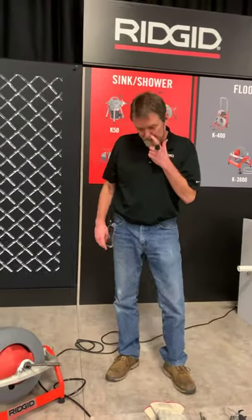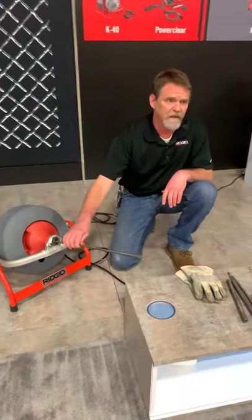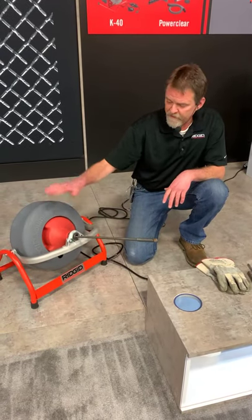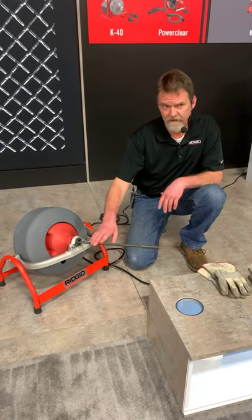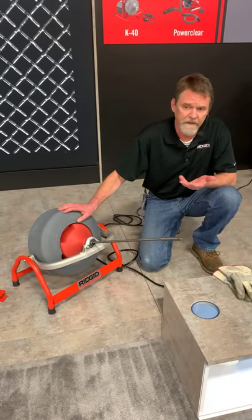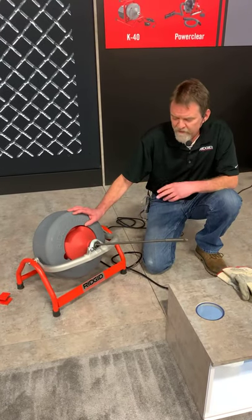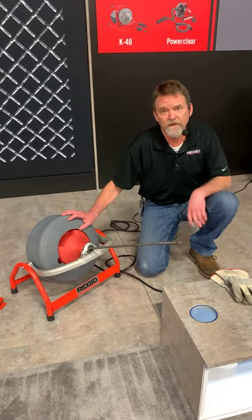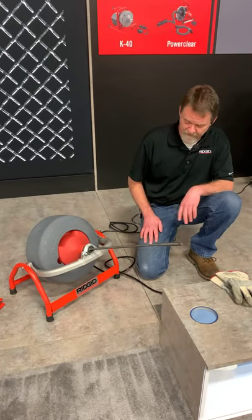When you're talking about the 3800, you can run two different diameters of cable. Right now we have a three-eighths diameter cable in there — you can also purchase and run the half-inch cable. With the three-eighths, you can fit 100 feet of cable in the drum. With the half-inch, it's 90 feet. The 3800 is good on drains up to four inches, so basically anything inside a residence — your main stack. You probably aren't going to be using it too much on lateral lines; that's when you'd want to bump up to the 6200 or 7500. It's very versatile and comes with a lot of different options.